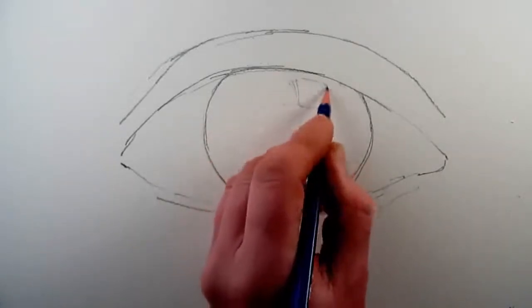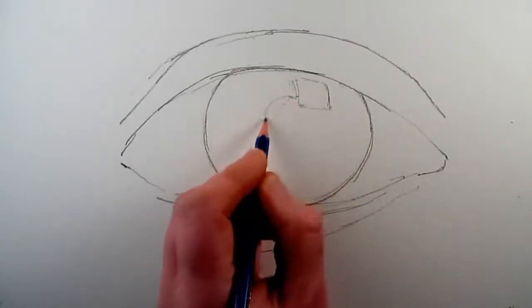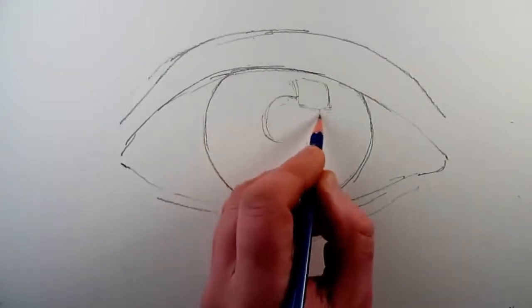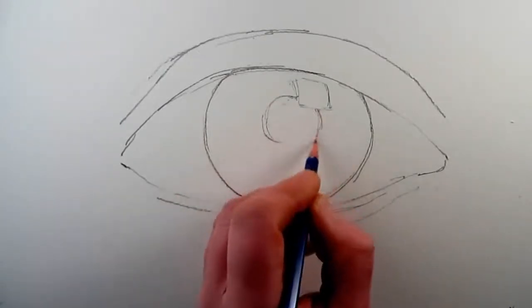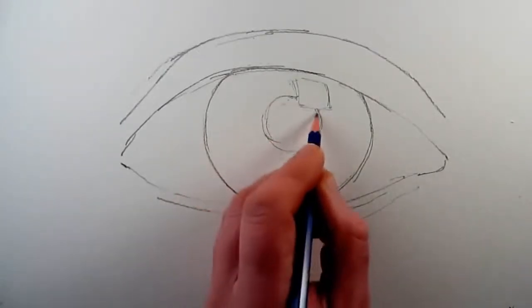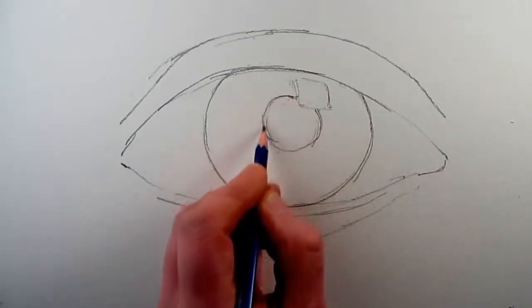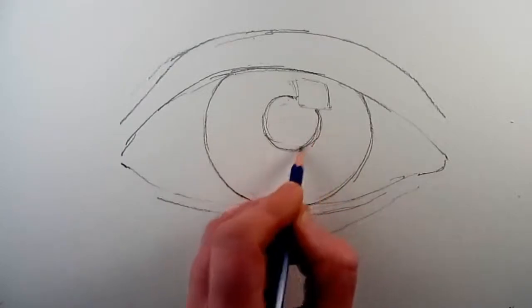Now it is time to add a highlight to your eye — this will be very useful later on. Next it is time to draw the pupil in the center of the iris. Try to make sure the highlight overlaps the pupil, as then you will have the lightest and darkest areas of your drawing working well together.